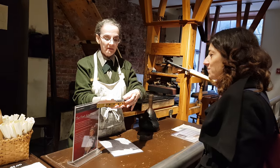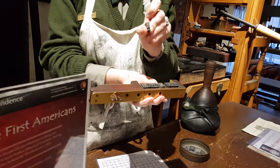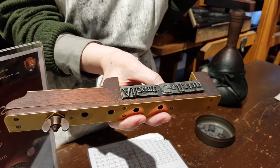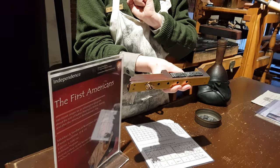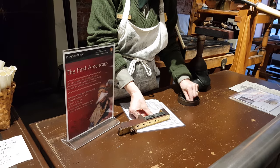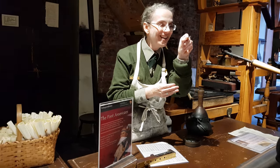These are what are called movable type. Your letters are cast backwards and then they are set upside down so that they print right side up and forward. This size isn't too bad, but imagine how much fun the fine print can be.